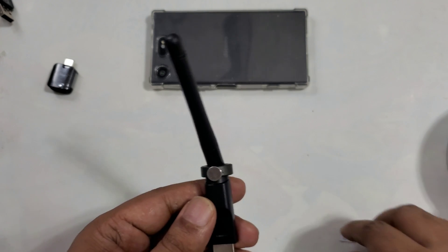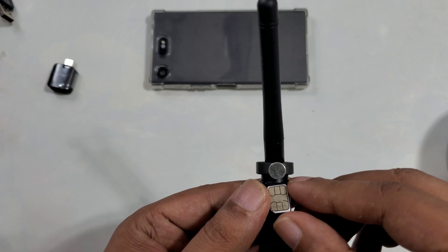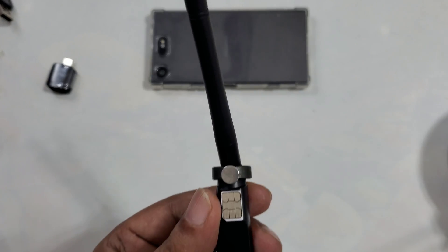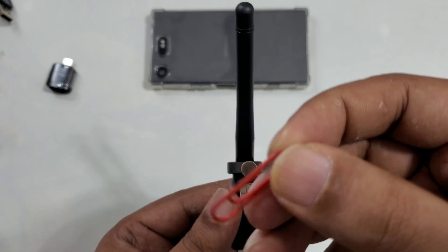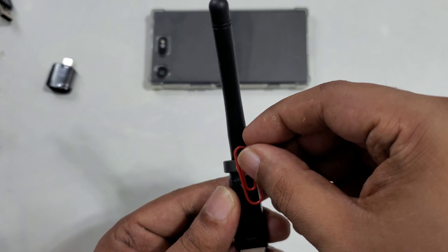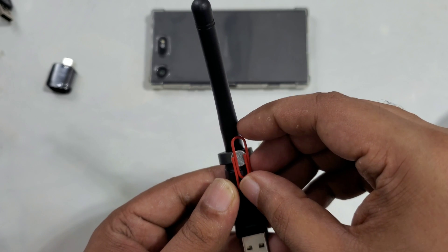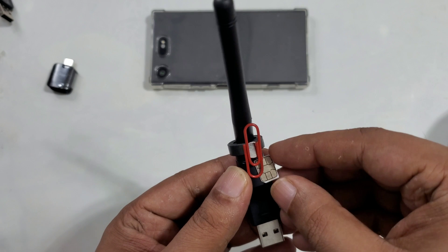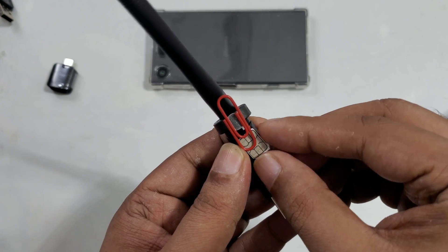Stick it exactly here. You can use aluminum foil tape — first I'm going to put that on. You can put hot glue also, but for my experiment I won't use it. I need a small red paper clip and I'm going to stick it just like that. The middle area will be touching the SIM.